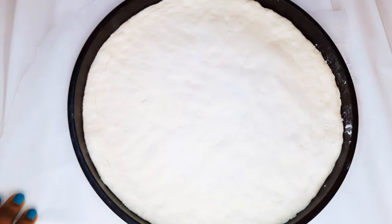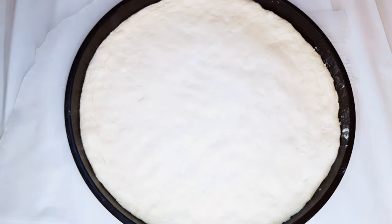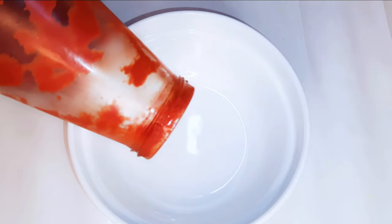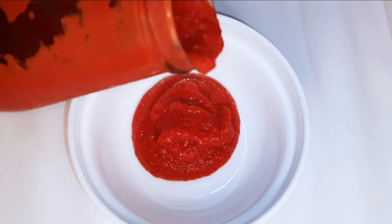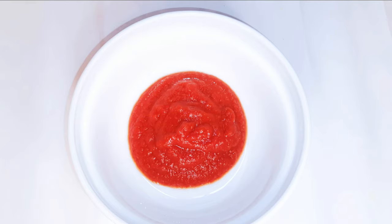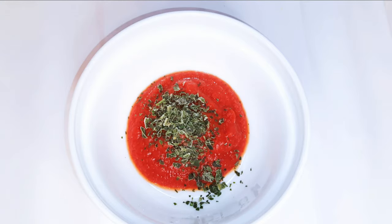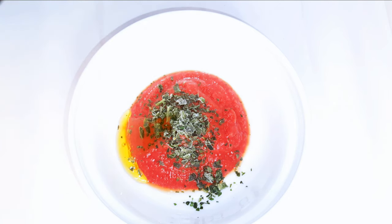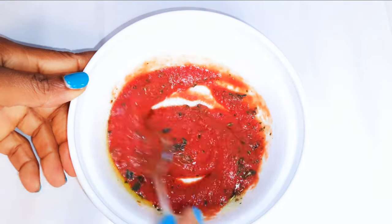I have stretched the dough into the baking pan — I'll set this aside for later. Now we need to prepare the sauce. I'll get a bowl and come in with about four tablespoons of tomato sauce, a pinch of salt to taste, a tablespoon of virgin olive oil, and some basil leaves. I'll give it a good mix and set it aside for later.